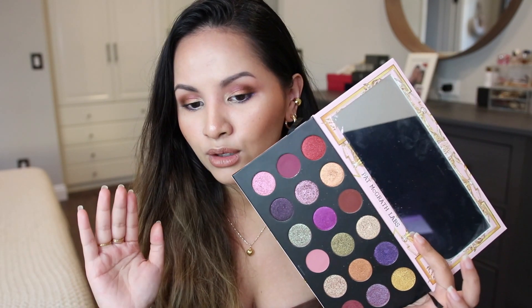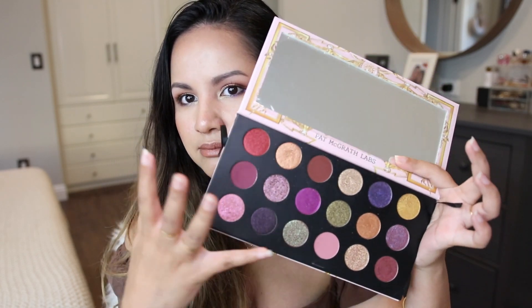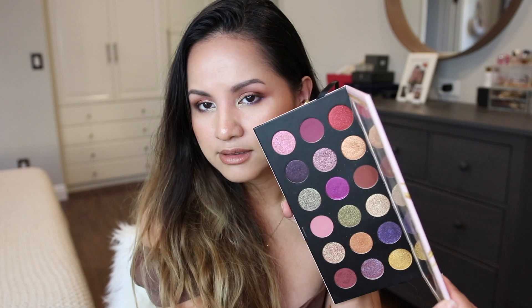Looking at this palette for the third time, I'm really glad I decided to purchase the huge Mega Mothership palette — I am not disappointed at all. The more I get to play with it, the more I am falling in love with it. I'll definitely be doing more looks with this palette in the future. If you have this palette or get a chance to, please let me know if you're enjoying it and share your makeup looks with me so I can get ideas.